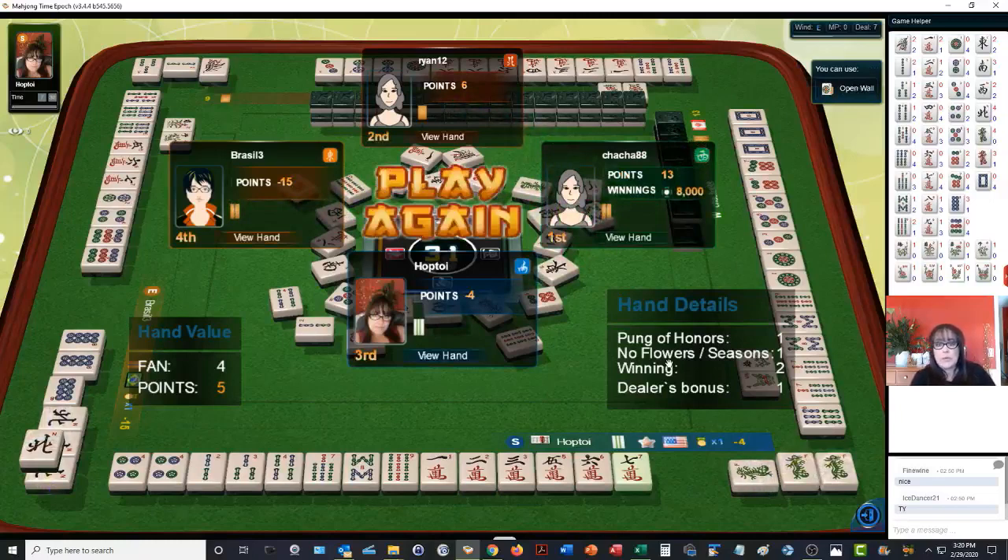Mahjong! Okay — four points: pung of honors, no flowers, win, dealer bonus. And we were in third place. Woo! This game will keep you on your toes — it's very fast paced. If you haven't downloaded this quick reference, look for a link in the video description below. The scoring is on the inside, how to play is on the back. If you like this video, give me a thumbs up. If you haven't subscribed to my channel, consider subscribing. Click the little gray bell so you'll get notifications for when I post new videos — you won't miss an opportunity to learn a new strategy or pick up an insight that could give you an advantage at the table.